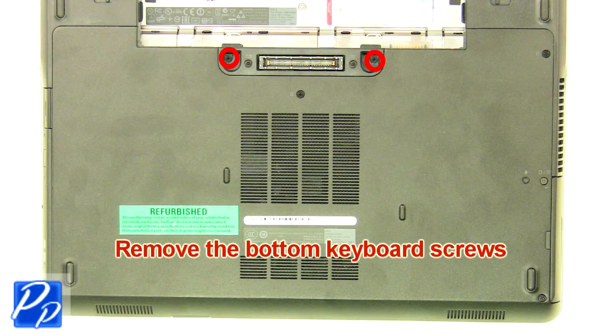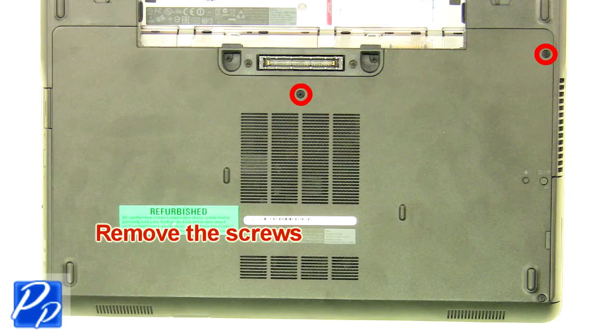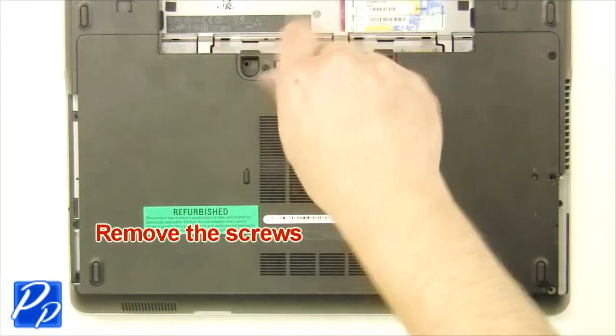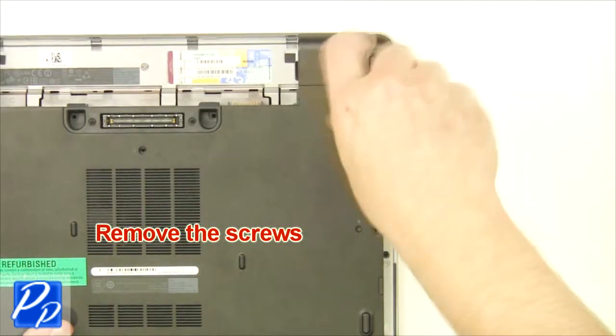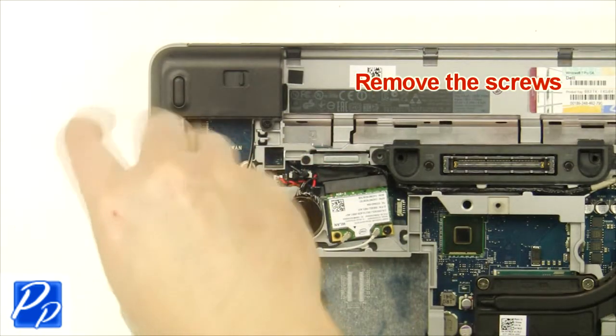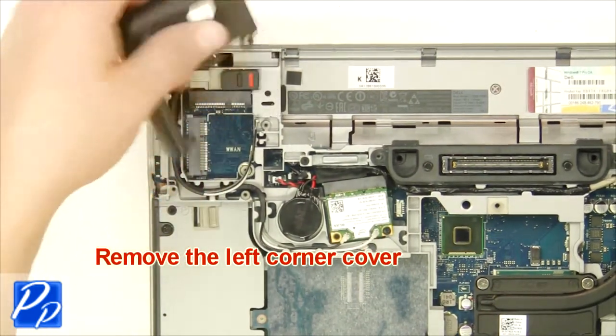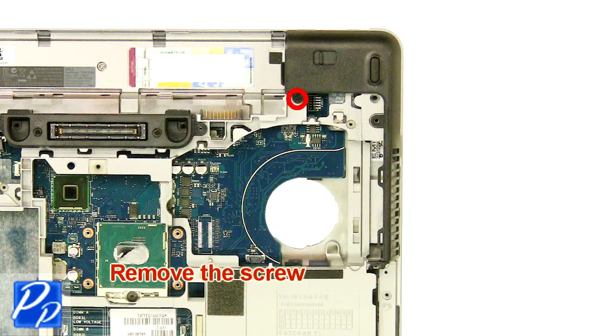Remove the bottom keyboard screws. Remove the screws. Remove the left corner cover. Remove the screw.